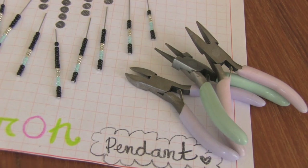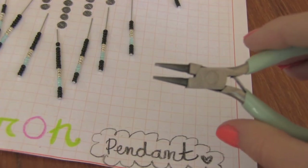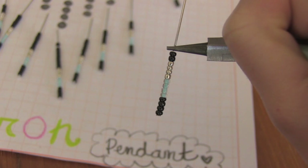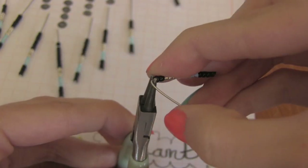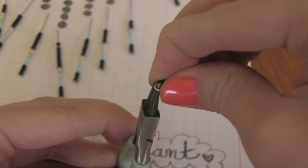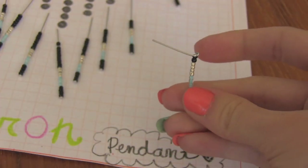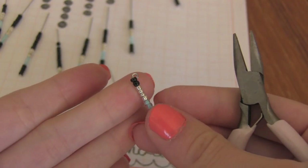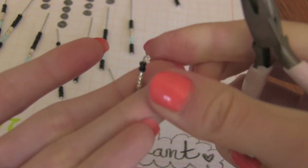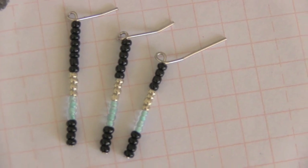Now grab some jewelry making pliers and cutters. It's time to make a loop at the top of each pin. To do this, use some round nose pliers. Clamp the thinnest part of the pliers as close to the top bead as possible. Then you're going to bend this part back and around the tip of the pliers, and then keep going until you form a loop. At this point you're going to clip off the excess wire. You can use your flat nose pliers to reshape the loop — I push down on it to get rid of the gap. Repeat the looping step for every single pin. Here are a few more examples of what my loops look like before I trim the excess wire.